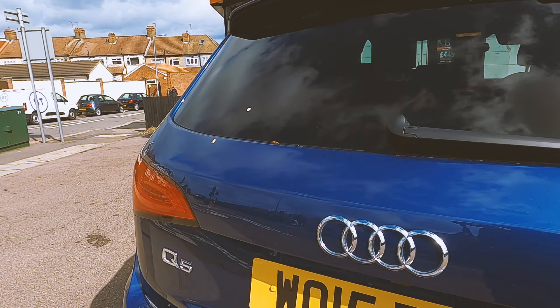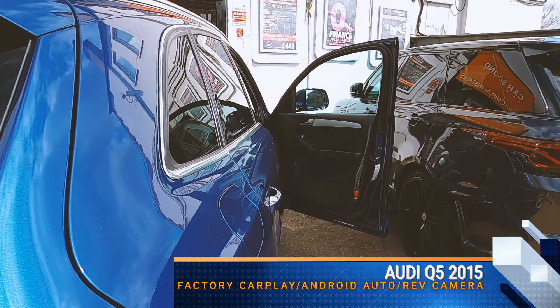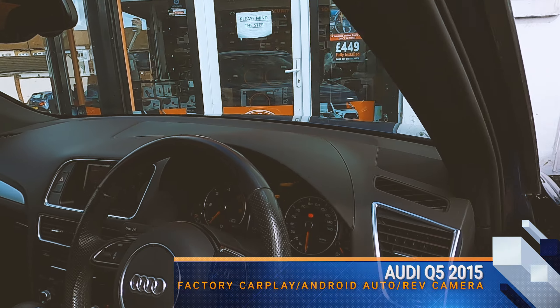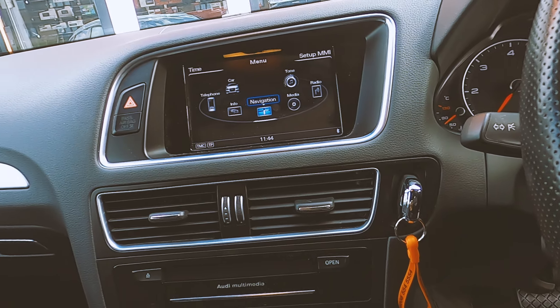Hey guys, Richard here from Car Style Security. What we've got today is the Audi Q5 2015 plate, and what we've done on this car is we've fully integrated CarPlay, Android Auto, and a factory-style reverse camera onto the original screen.